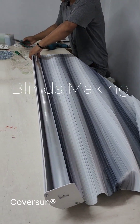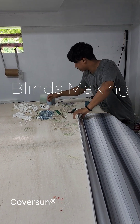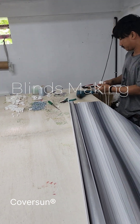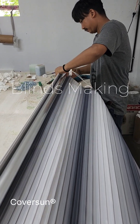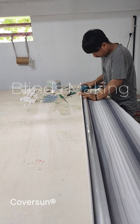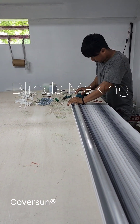He is fixing the pipe inside the pelmet. He used pliers to close the groove of the pelmet pipe. Now he is fixing the chain mechanism and closing the pelmet using a bracket. That is it — 95% of the work is completed.